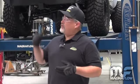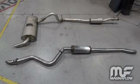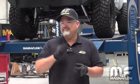Thanks for your time today. This is Richard at Magnaflow, and today we're going to be installing one of our Jeep exhaust systems. We have a variety of different systems out there. We're going to be putting one of our high clearance Jeep rock crawling systems on. Take a closer look.